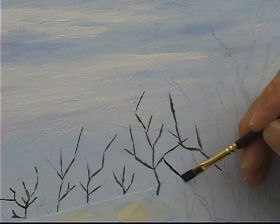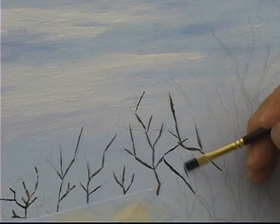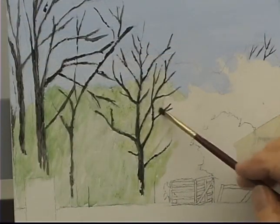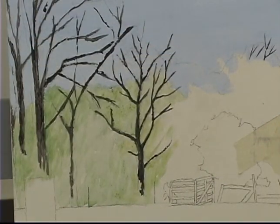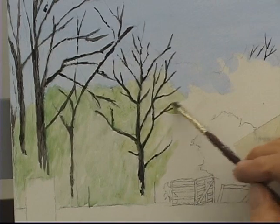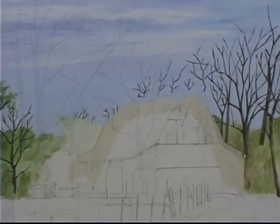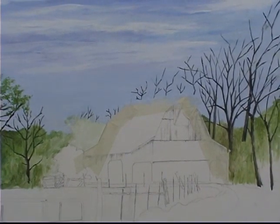Once the horizon has been established, you can work more freely in covering those things such as clouds, trees, and a few birds flying along if you want to include them. Nevertheless, try to make sure this is the way you want to leave it. Any attempt to make changes after painting in details most likely will be futile.